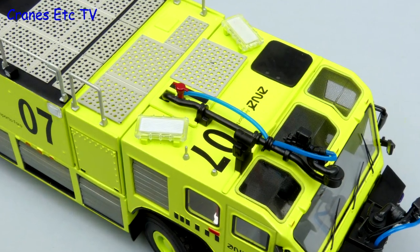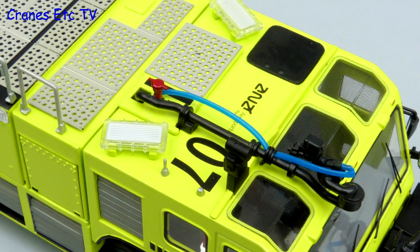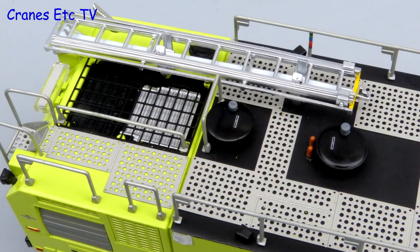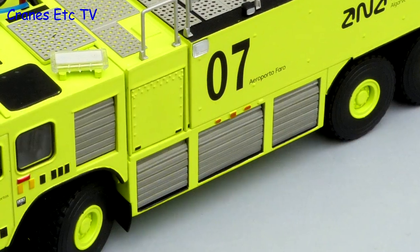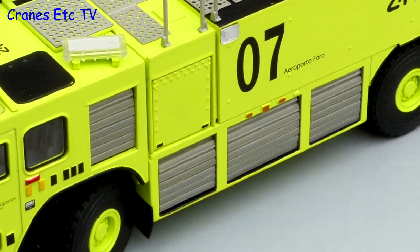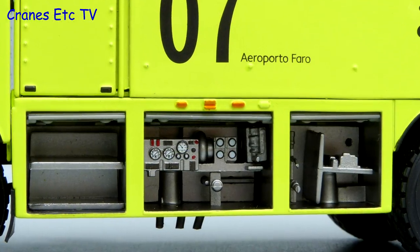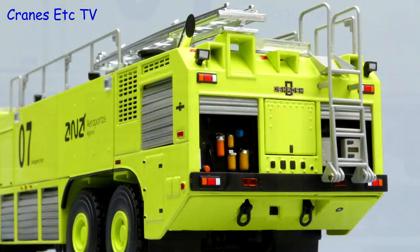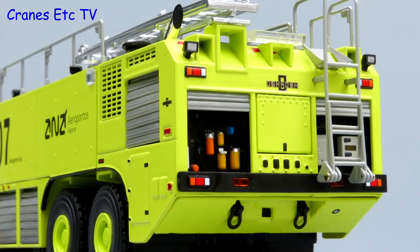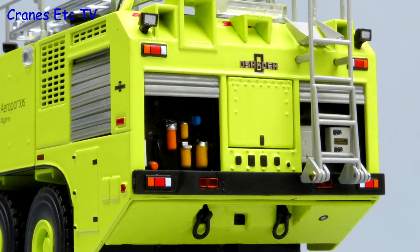The windows in the roof have graphics applied to represent toughened glass and there is another turret complete with a blue hose. There is lots of fine mesh on the roof and the other equipment adds to a realistic look. The body sides are nicely decorated and detailed with good looking roller shutter doors. Under the shutters there is some very high quality detailing. At the back there is more really nice detailing including the Oshkosh name badge and some towing shackles on the underside.